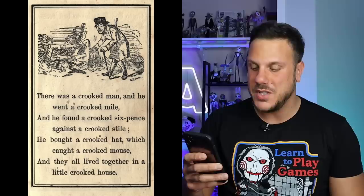Now while the Crooked Man is in The Conjuring 2, he's actually a character inspired by an old British nursery rhyme. It goes like this — it's a short one. There was a crooked man and he walked a crooked mile. He found a crooked sixpence against a crooked style. He bought a crooked cat which caught a crooked mouse and they all lived together in a little crooked house. How this character has anything to do with the nursery rhyme, I don't know.